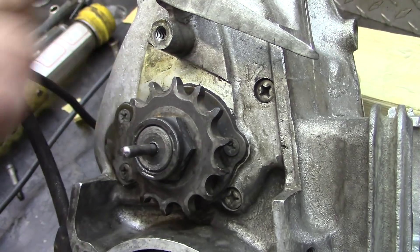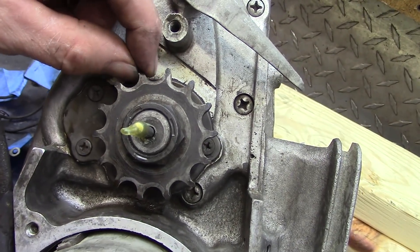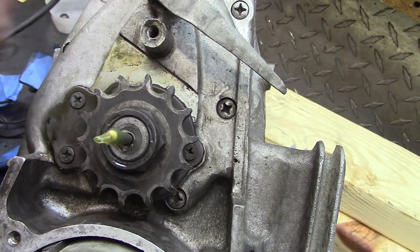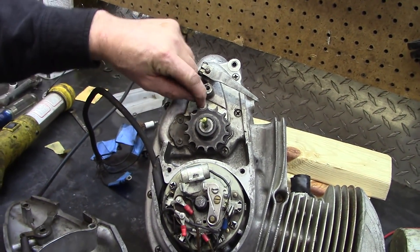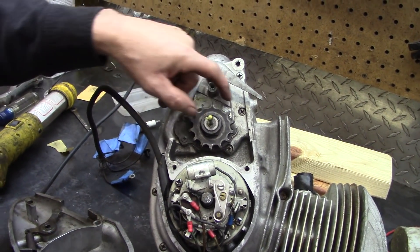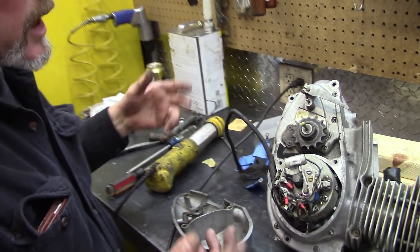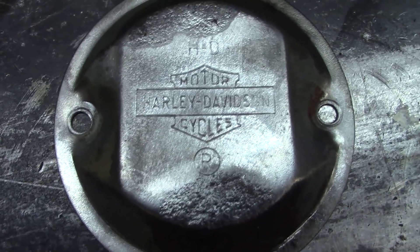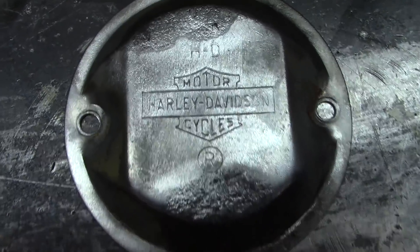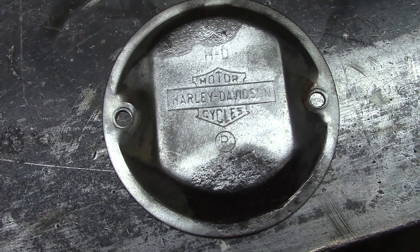You can see the sprocket teeth are worn — they're starting to look laid back. This is wearing down here, and it starts to ride high, taking off the metal on the end of the teeth. The next guy will put new sprockets and chains on it; we're not going to. It's a shame that it got rusty — you can hardly see the Harley Davidson emblem on it, but that's got to be painted.